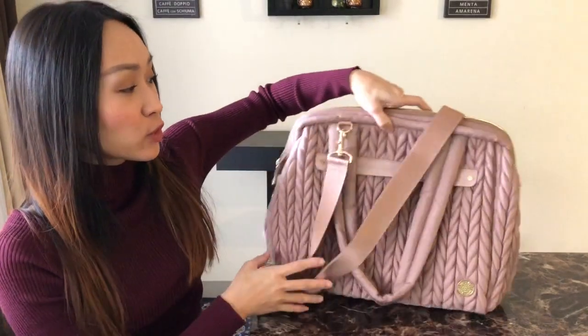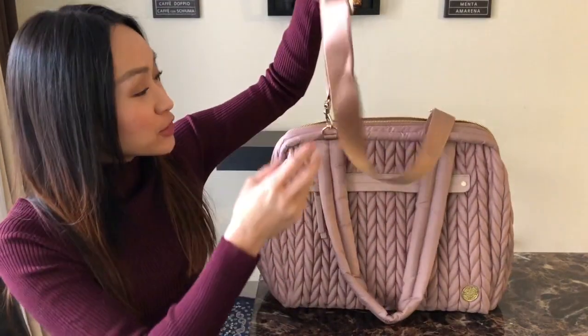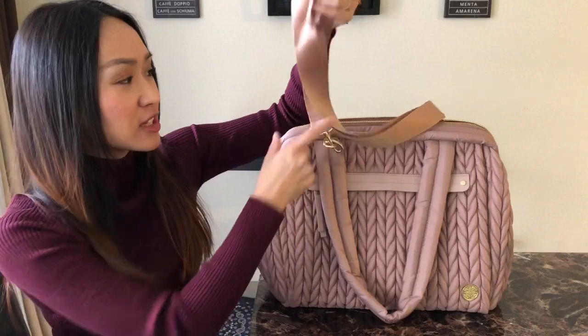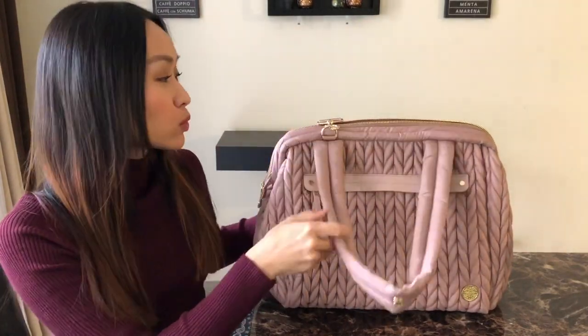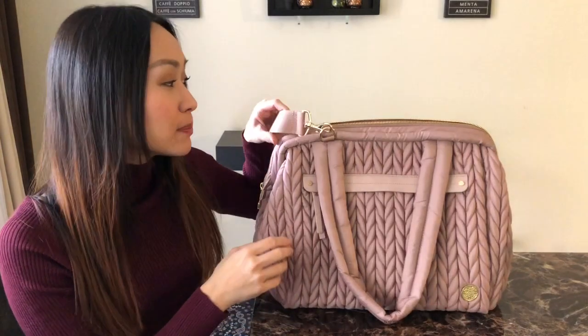That is everything for the external pockets. I do have my messenger strap attached — it's very comfortable to wear it this way, and shoulder carry as well. I like to have the option, so I keep it attached.